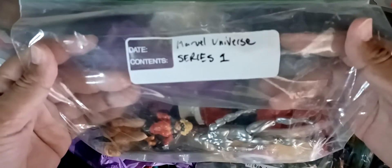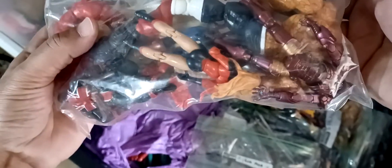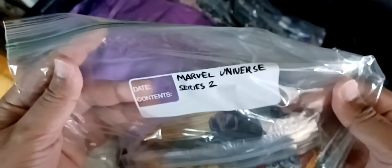Here we got a zip lock bag of some Marvel Universe guys - this is Marvel Universe Series One. Look at that - this is Silver Surfer from Galactus. Got the Thing, Miss Marvel, Miss Marvel with long hair. Guessing that's an Iron Man. Yeah, Red Hulk, Union Jack. As you can tell, I am well versed in the Marvel Universe. I wanted to be a comic book artist and writer for them, but it wasn't in the cards.